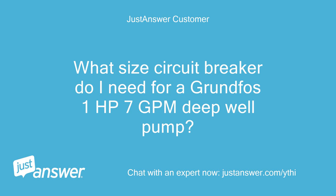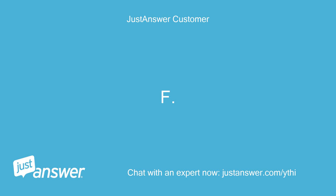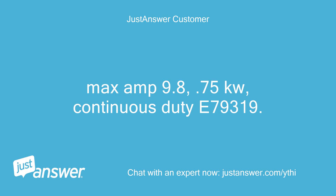What size circuit breaker do I need for a Grundfos 1hp 7gpm deep well pump? The plate states 230 volts, 1 phase, 8.2 amp, SF, max amp 9.8, 0.75 kW, continuous duty, E79319.